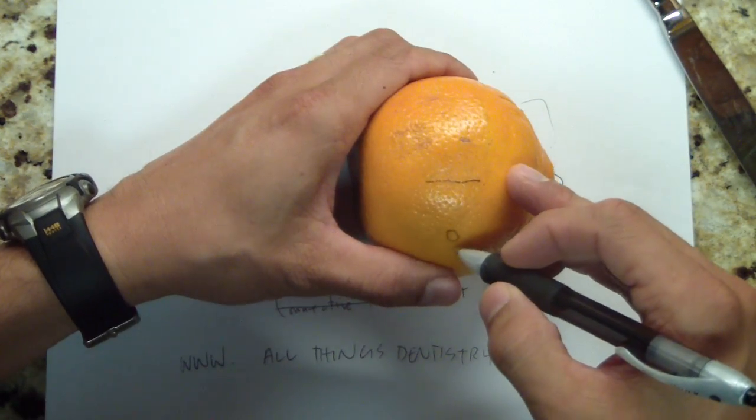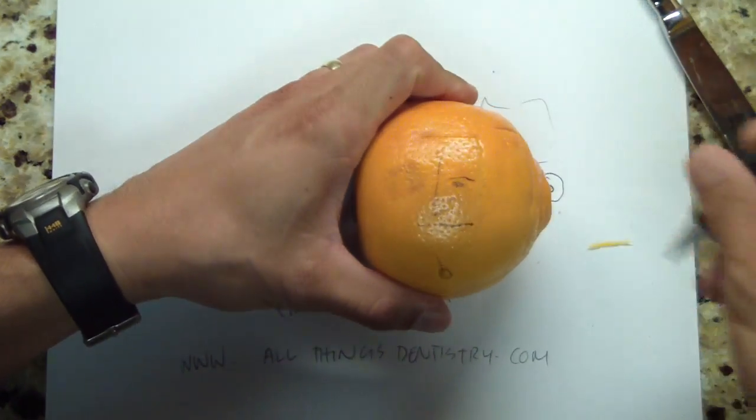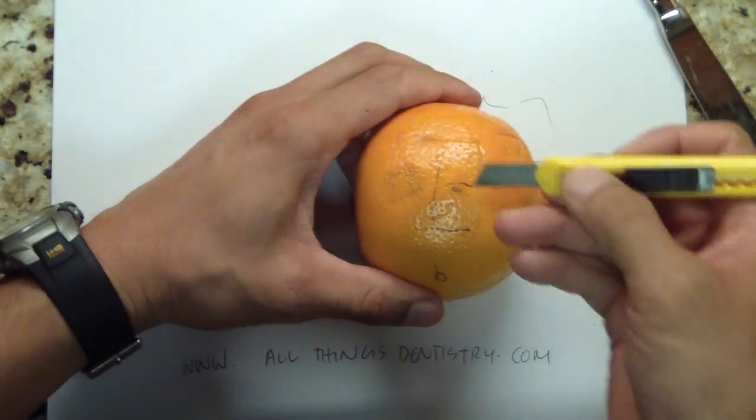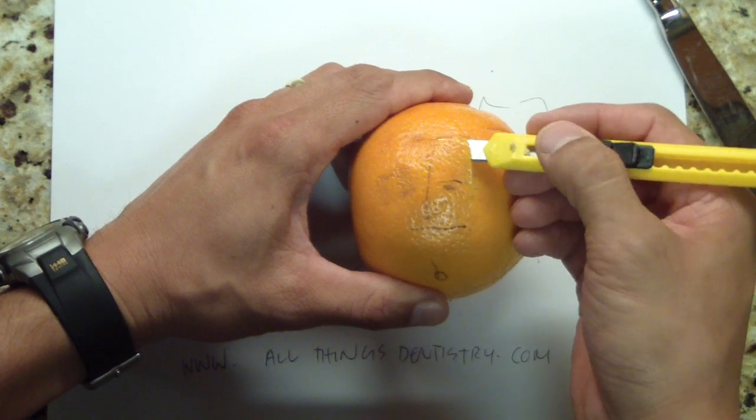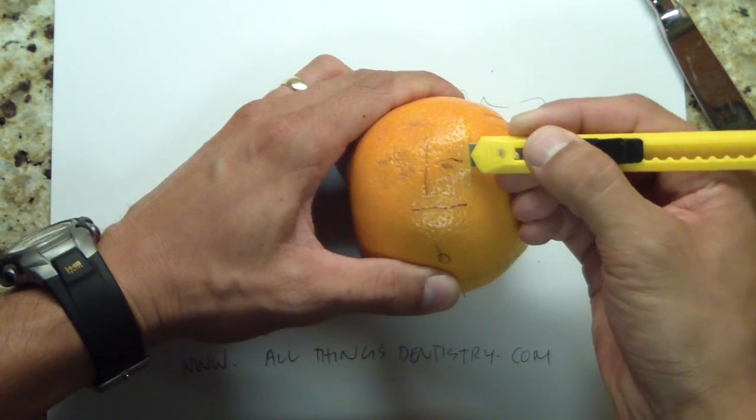So imagine the greater palatine artery is back here and blood flow is going this way. If you cut that off and make this nice and narrow, this will necrose on you. So we'll just continue on creating a split thickness flap.